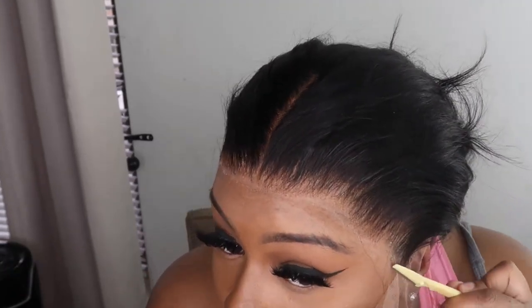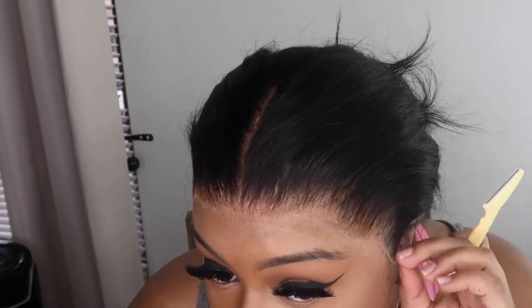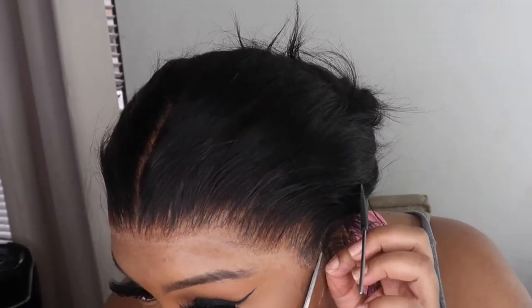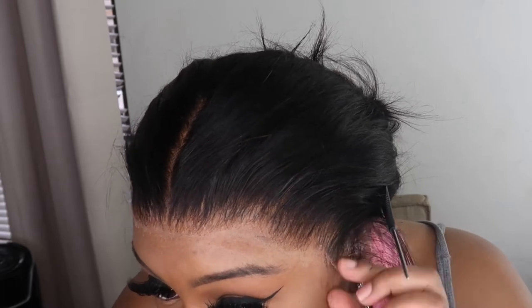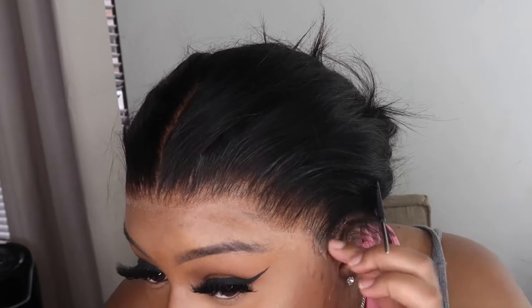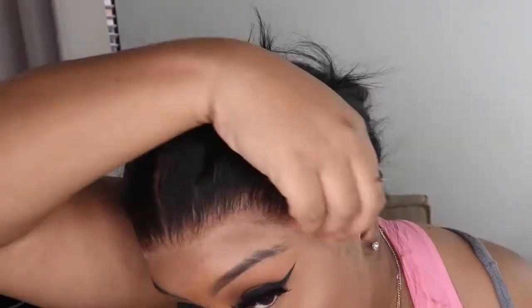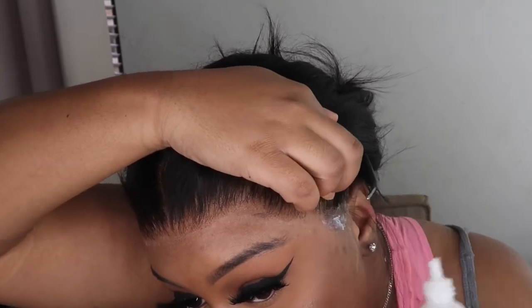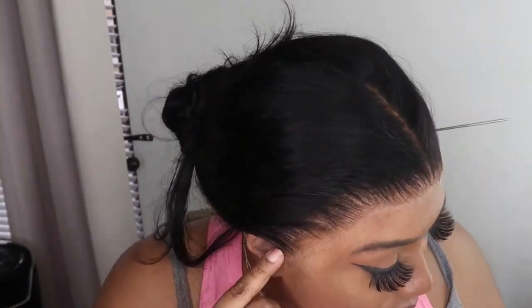I'm taking that same little eyebrow razor, going around my hairline, and cutting off the lace. It lifted up a little bit on the side, so I'm going to put some Ghost Bond on that part to tack it down. I'm also cutting off the little ear tabs because you don't want your frontal hanging over your ears — that looks weird. Be careful not to snip your ear, then glue that little part down.